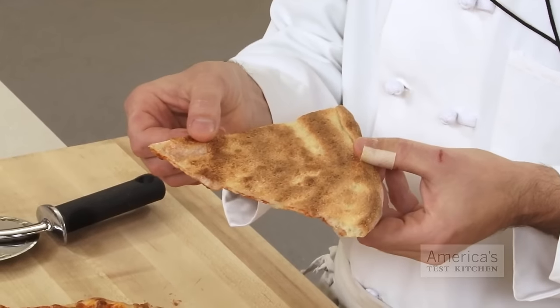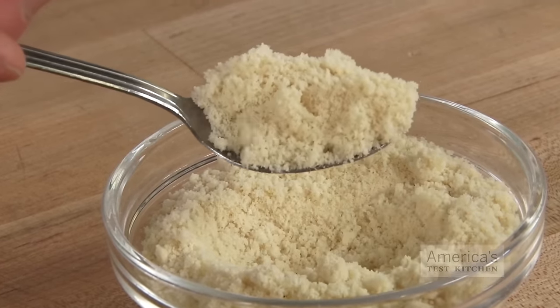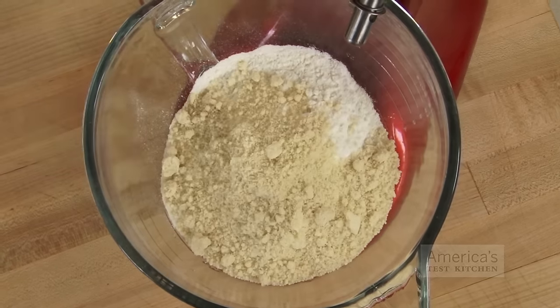Gluten-free flours don't brown and crisp nearly as well as wheat flour does, thanks to their lower protein content. To make up for this deficit, we add an unusual ingredient: almond flour. Almond flour provides a good source of both fat and protein to help the crust brown and crisp, and yet it's mild enough in flavor to go completely undetected.